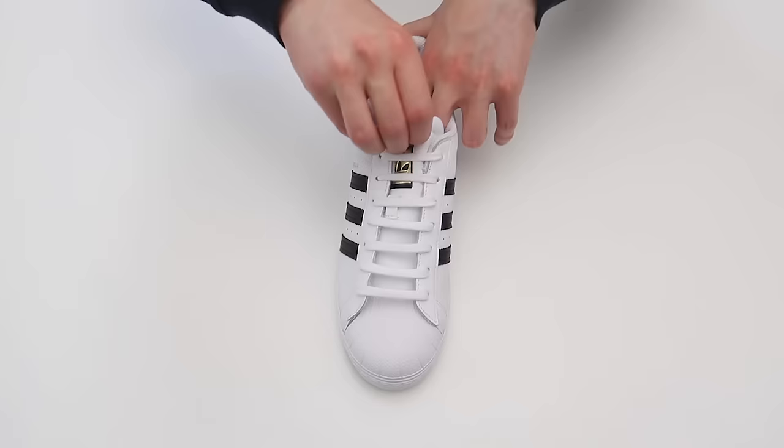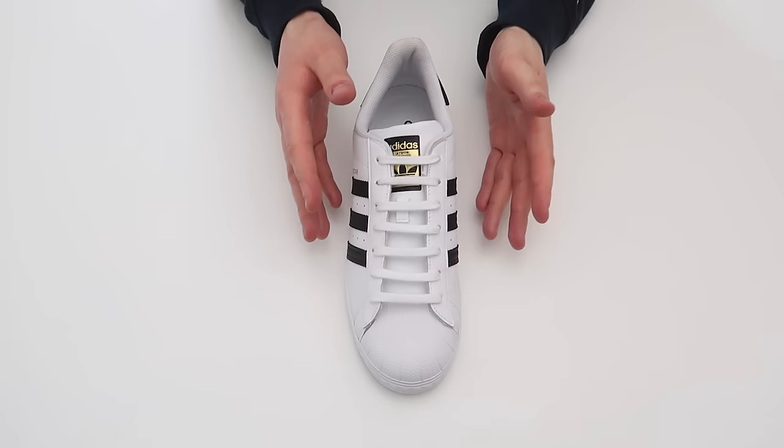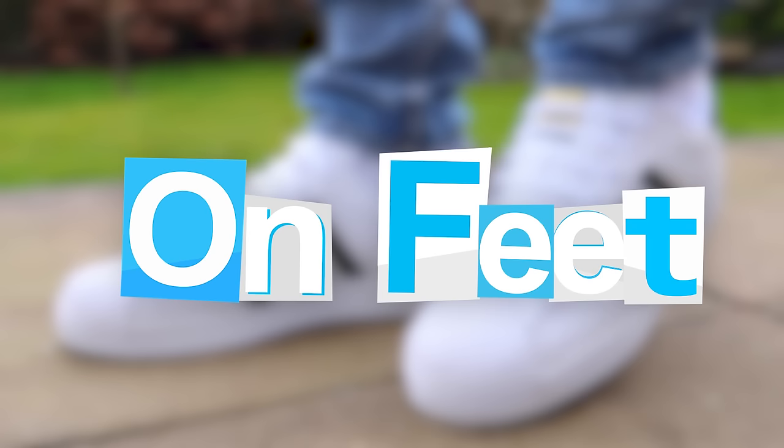So this is what the bar lacing style looks like completely done. Now I'm going to go ahead and show you what they look like on feet with different trousers and stuff. But first, make sure to let me know in the comment section what you thought of this lacing style — let's go ahead and get into the on-feet.